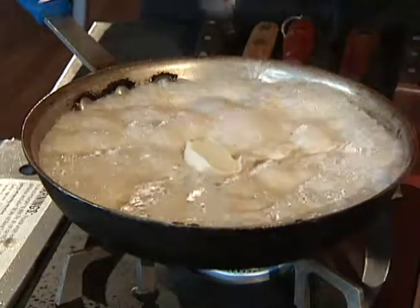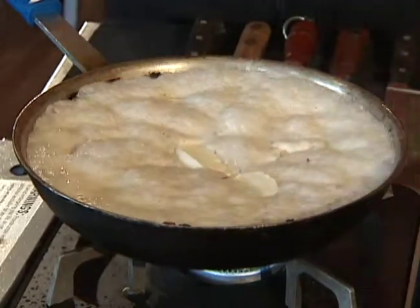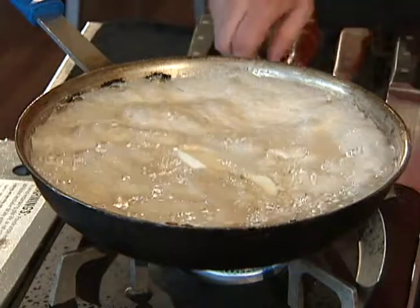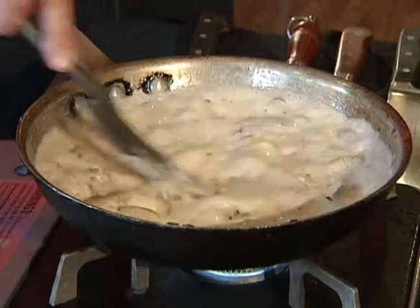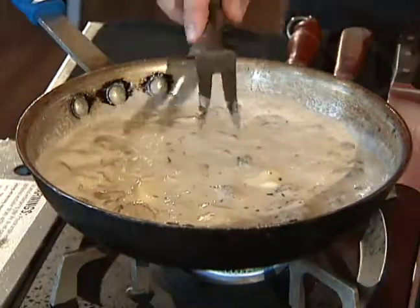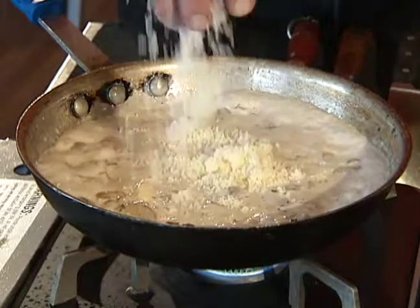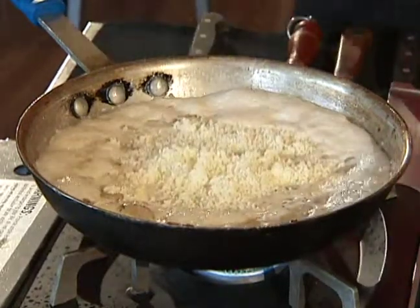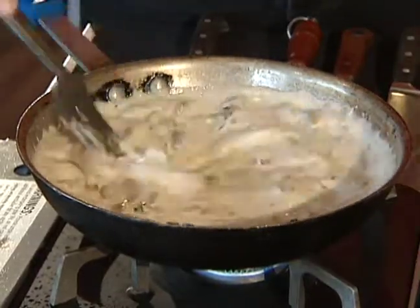Now the cream is reduced. We're going to go ahead and add our mascarpone — a couple big tablespoons. This is going to give it a really good, thick, creamy, wonderful flavor. Just stir that in and it's going to melt right in there. As that's melting in, add a really good Reggiano Parmesan a little bit at a time. The finer you can grate this, the better off it's going to be. Stir it in and make sure it gets incorporated.